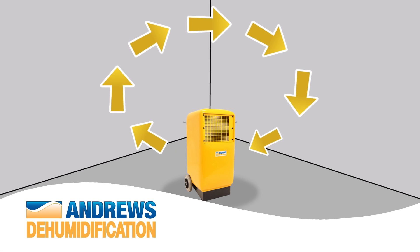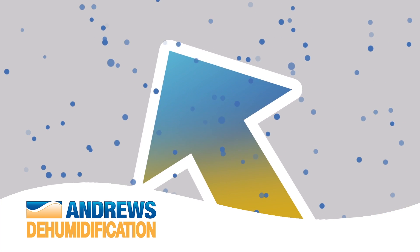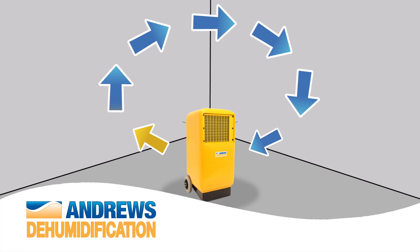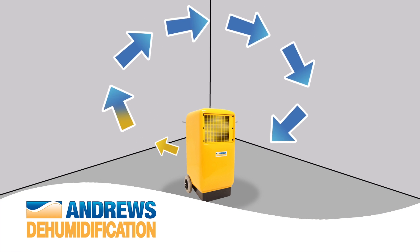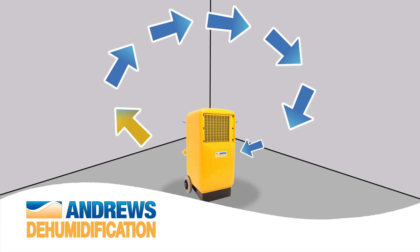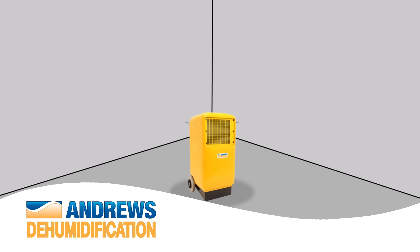A refrigerant dehumidifier will produce dry air. This will collect moisture from its surroundings as the air is being circulated. The now damp air is then recirculated through the dehumidifier where excess moisture is removed. To accelerate the drying process, we recommend raising the ambient temperature.